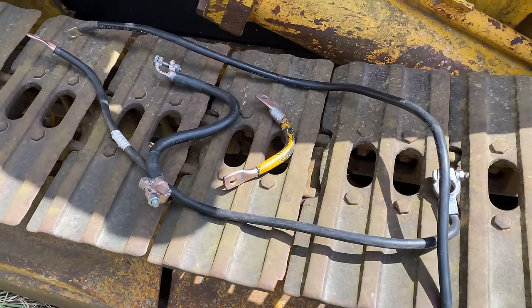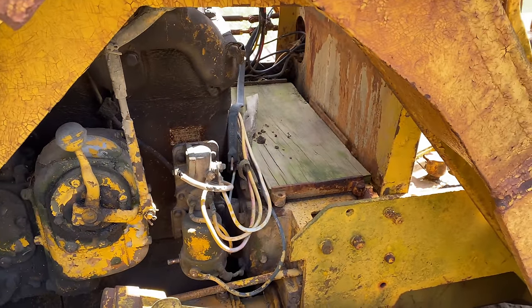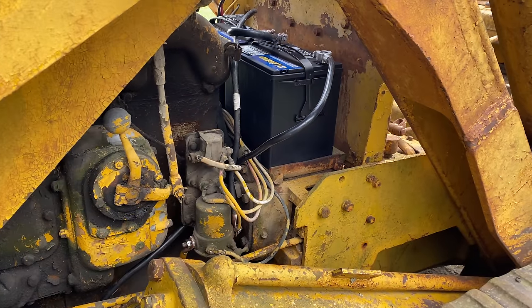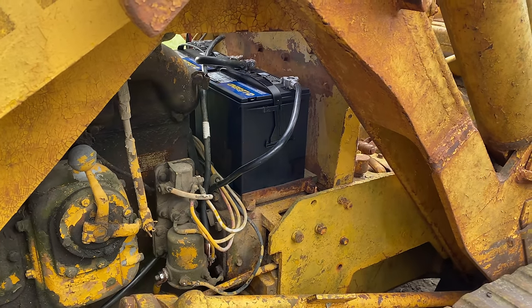I have my battery cables all cleaned up so I just need to get them back on there and put some batteries in here. I've got my cables reconnected. I've got two batteries thrown in there. Let's see what happens now.